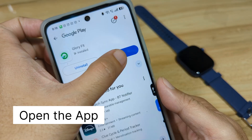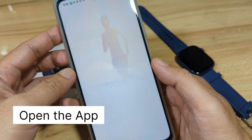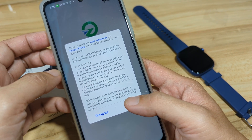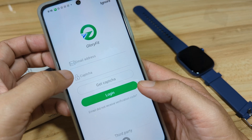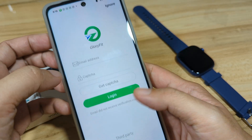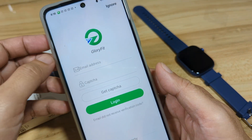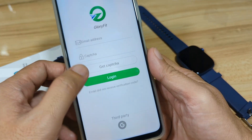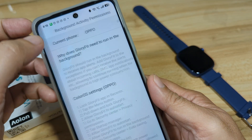Let's open the Glory Fit application. Wait for the dashboard to load, agree to the user agreement and privacy policy. We have a login form here — you can use your Google account. We'll ignore the login for now, but if you want to record your activities, you can sign up with your email or Google account.